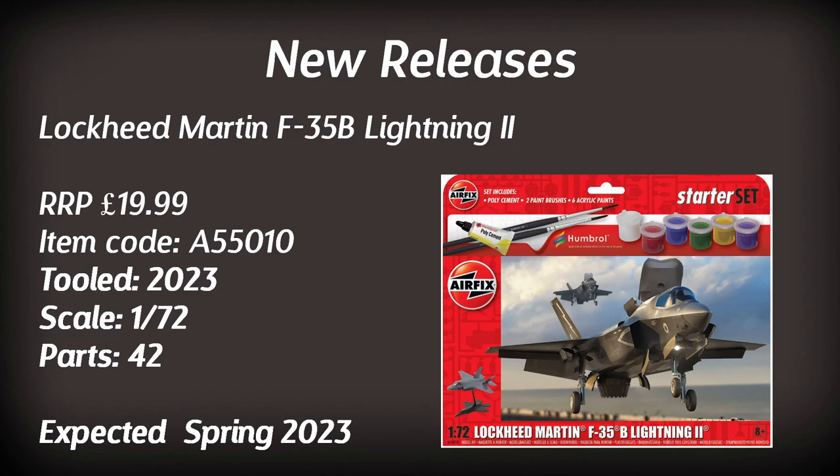There is one more starter set I'm quite interested in: the Lockheed Martin F-35B Lightning II. It's been a while since Airfix did a more modern fighter jet. Retailing for around £20, I'm told it comes with a display stand with two different leg options, allowing you to display it in hover mode or an in-flight banking position, with landing gear raised or lowered and the engine positionable for hover.